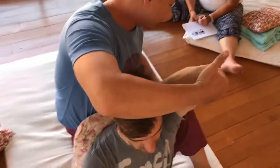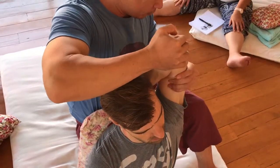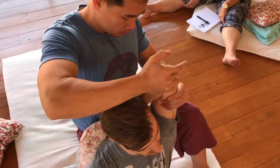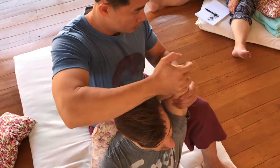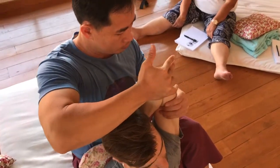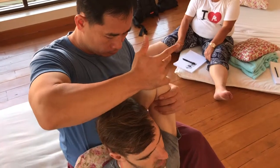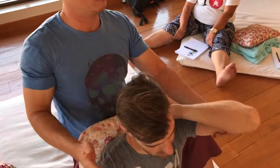Hold the elbow. Open the joint and the lat. Inhale up. Exhale, pull. Up. Done from this one.